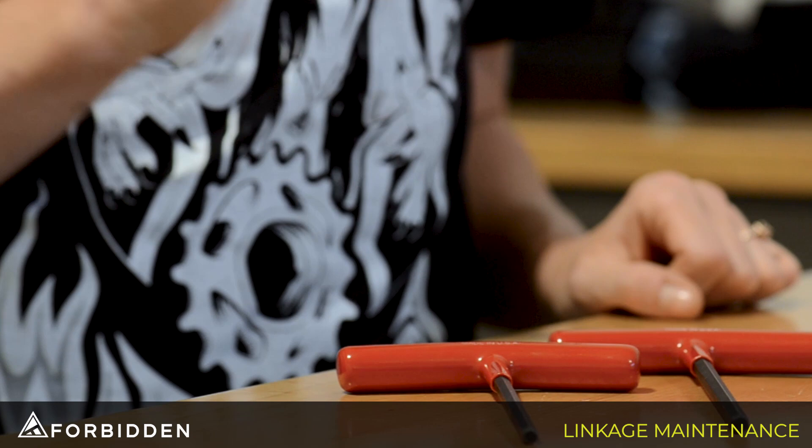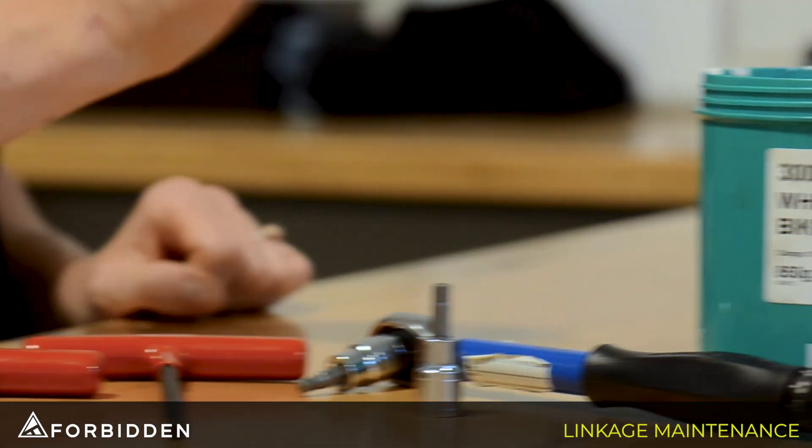Hey guys, today I'm going to be taking apart and cleaning a linkage on a Druid. The tools I'm going to need today are a 5mm, 6mm, torque wrench, and some grease.